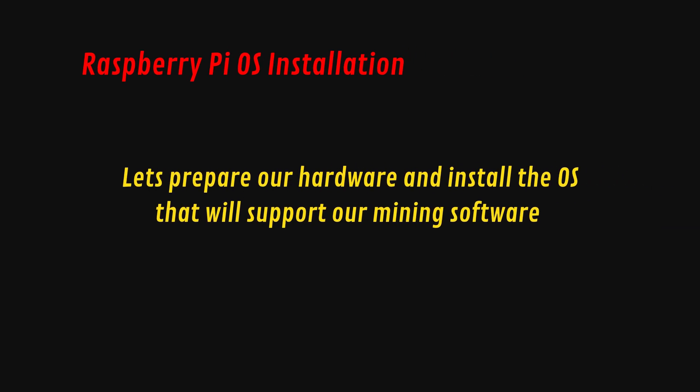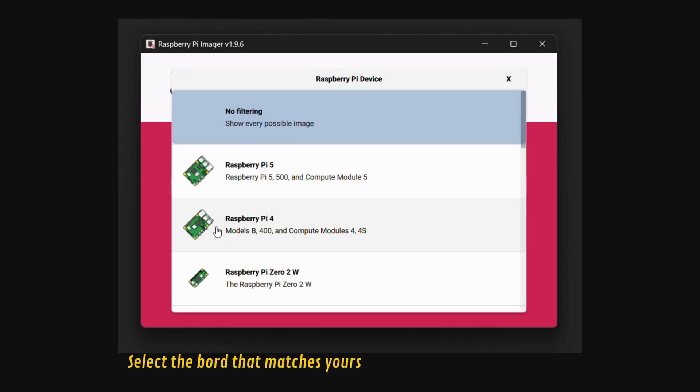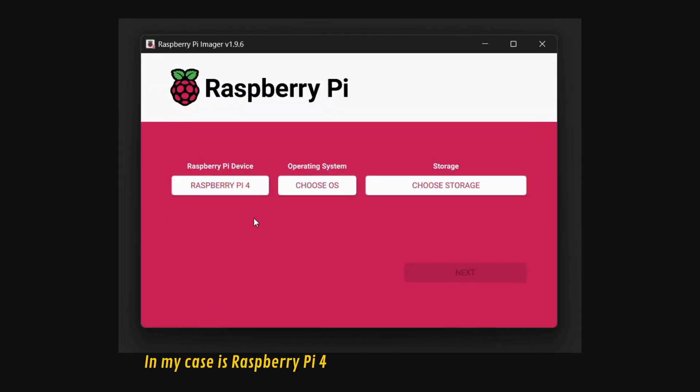First, let's prepare our hardware and install the OS that will support our mining software. We will use a software called Raspberry Pi OS Imager — you can download it online. Follow the steps you see on your screen; we will do it together.